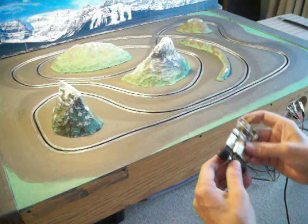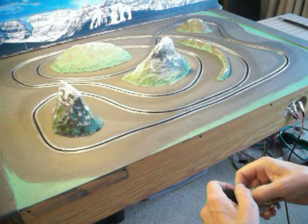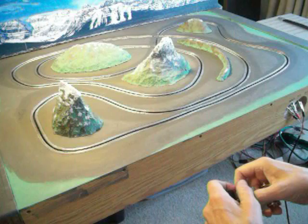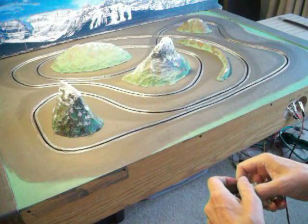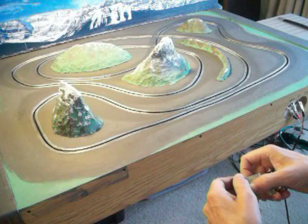Hi guys, back to my track here again. As you can see there's some changes — the last time you saw it, it had copper tape on there. I put braid in, just because I wanted to try doing braid.